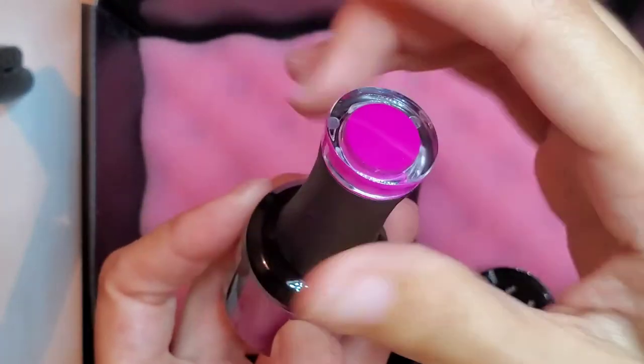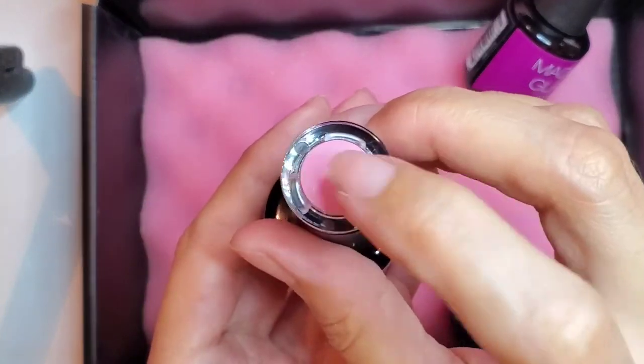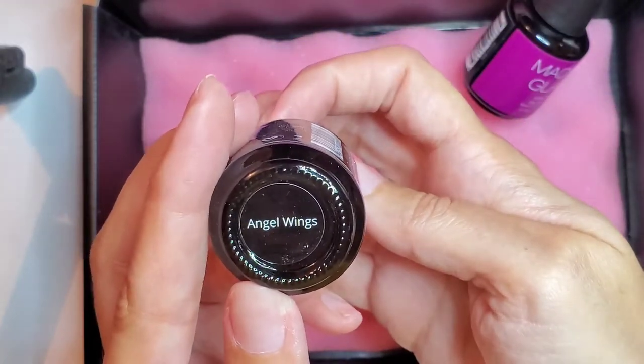I also got a baby pink one — it's like a nude pink. It's called Angel Wings.